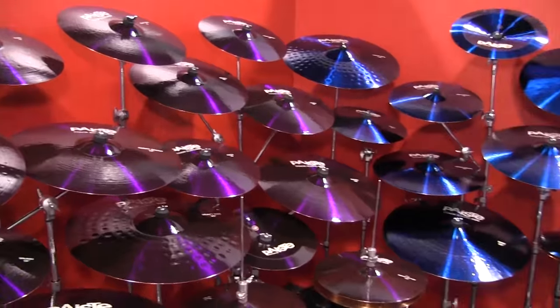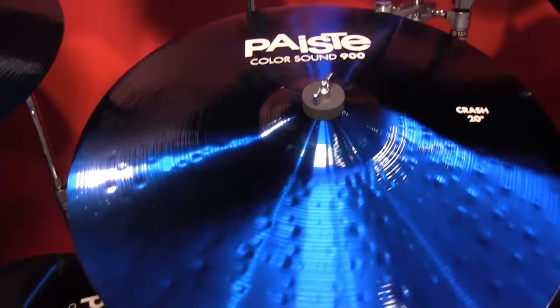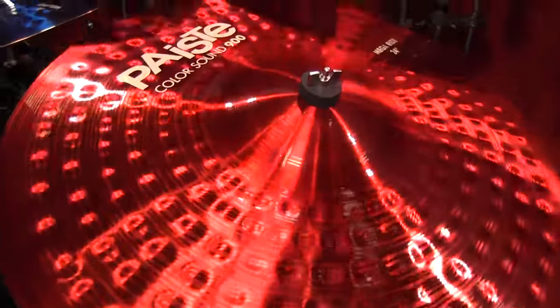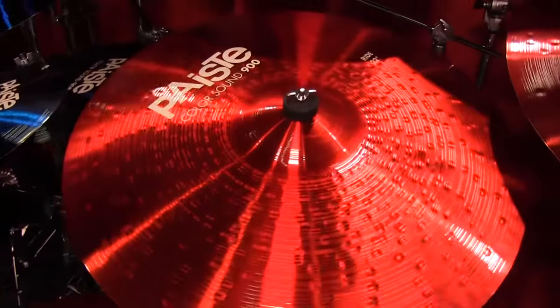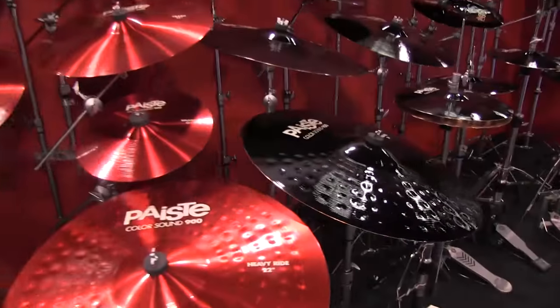Now yes, these do come in a range of sizes, models, etc. We also offer these in our new color sound series, which we offer in red, blue, purple, and black. Same exact concept, same exact symbol. The only thing that's different is it sounds a little bit drier and a little bit more articulate to the tone.